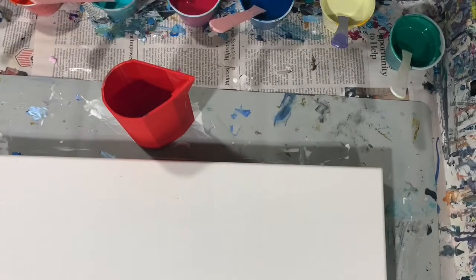My pouring medium today is a little different: it's 60% Flowtrol, 30% Mod Podge, and 10% GAC 800. I use two parts of that pouring medium with one part paint. I only had to thin a couple of my paints with a few drops of water — not much.